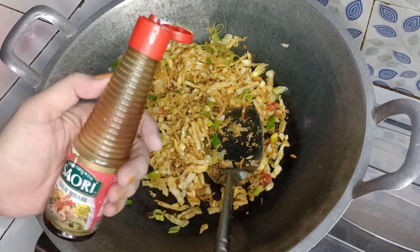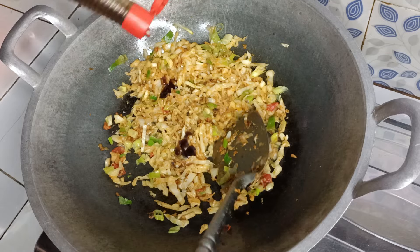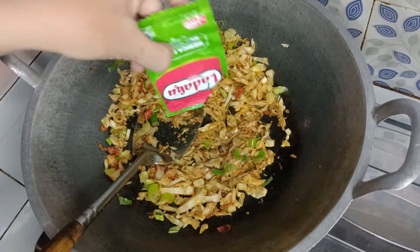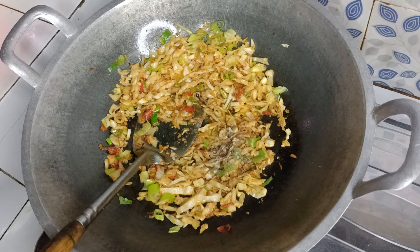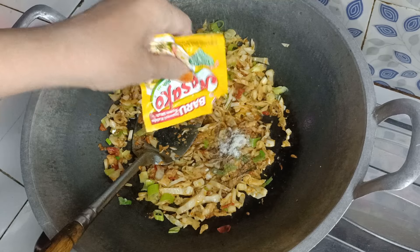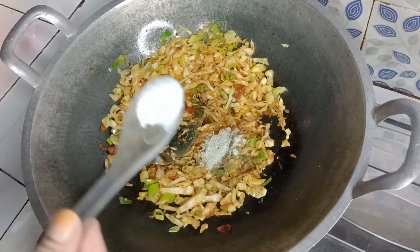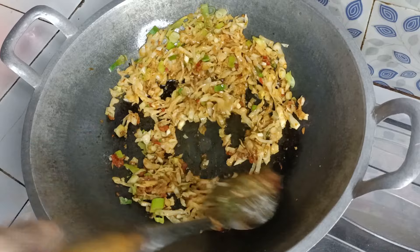Masukkan sauri, saus tiram, lada bubuk, gula pasir, garam. Kita aduk-aduk biar merata.